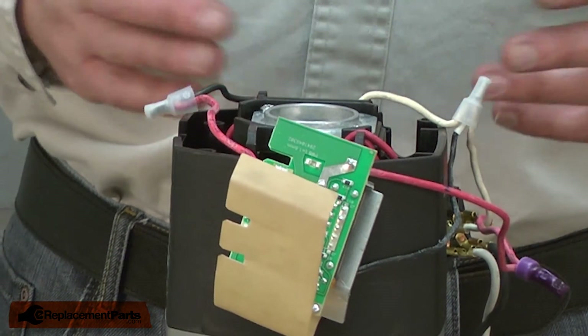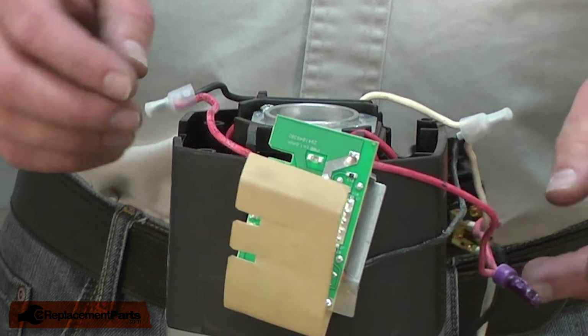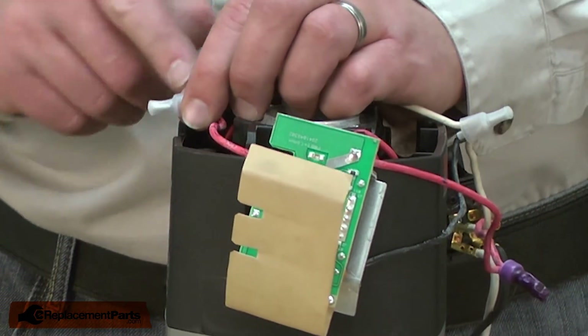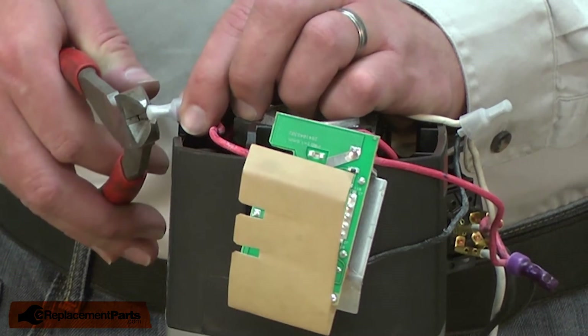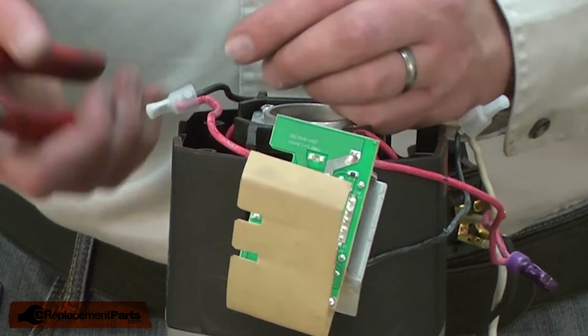The speed control is connected to the rest of the router's wiring with these crimp connectors, and I'll need to cut them to remove the wires. When I cut these connectors, I want to cut as close to the crimp as possible. That way, I lose as little of the wire length as I can.